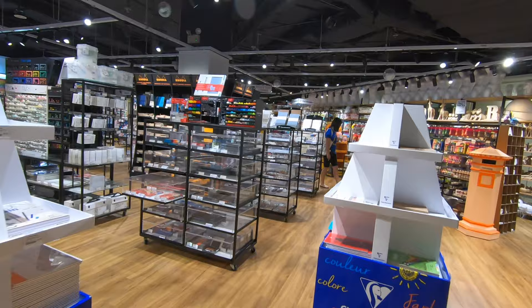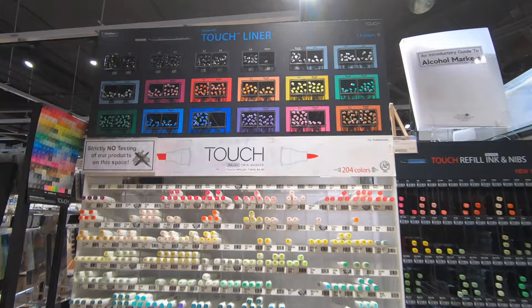Let's go to Overjoy, a local art supply store, to check out their selection of pens for urban sketching.